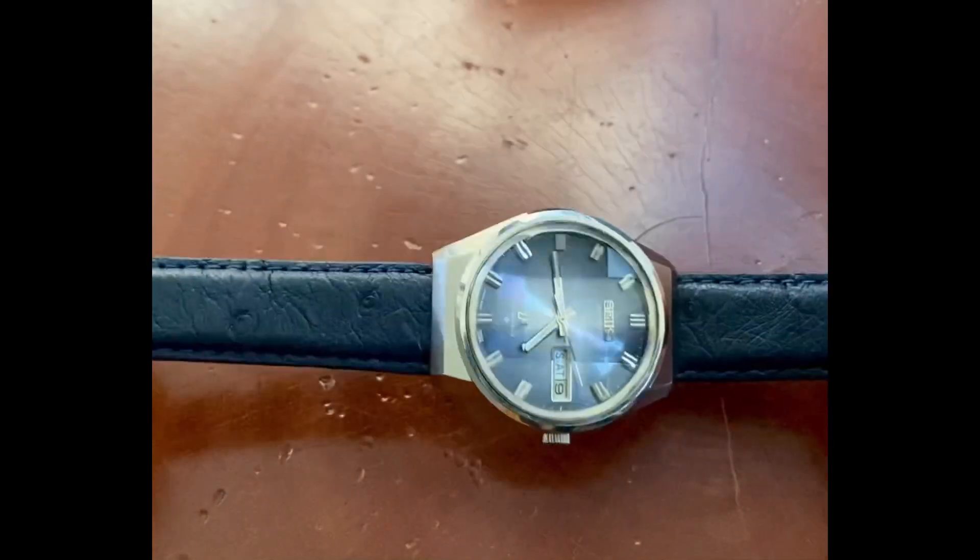And ladies and gentlemen, that's all there is to it. Thank you for joining Vintage Watch Street.